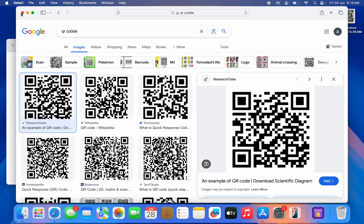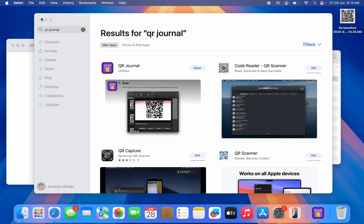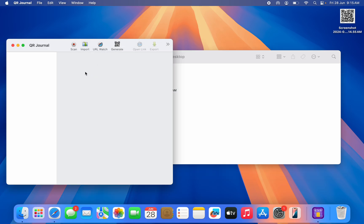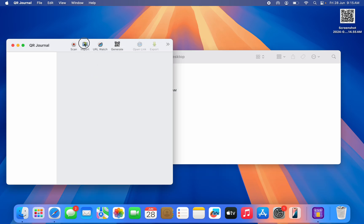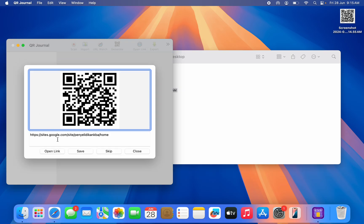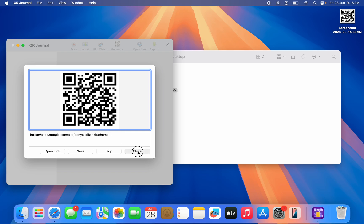Close the browser and go to your desktop — you'll see the saved screenshot there. Open QR Journal, click Import, drag and drop the QR code image, and it will automatically scan it. As you can see, this is the link from the QR code.